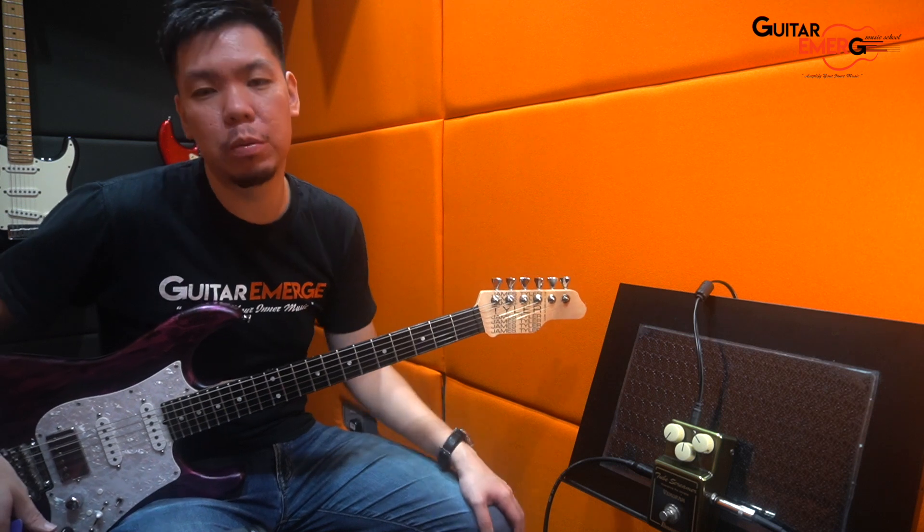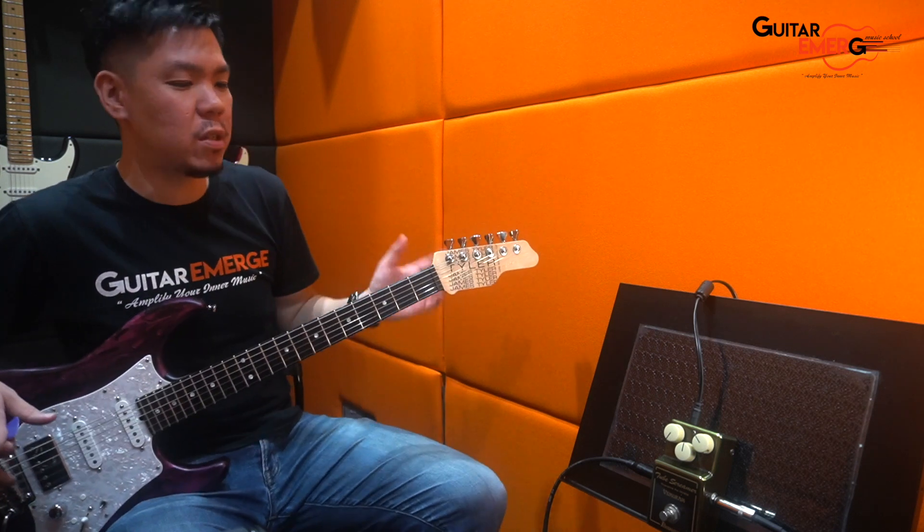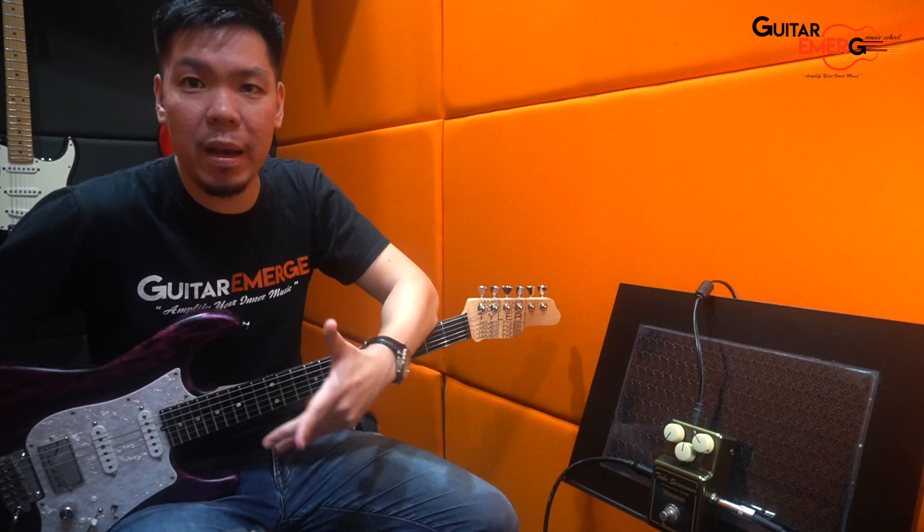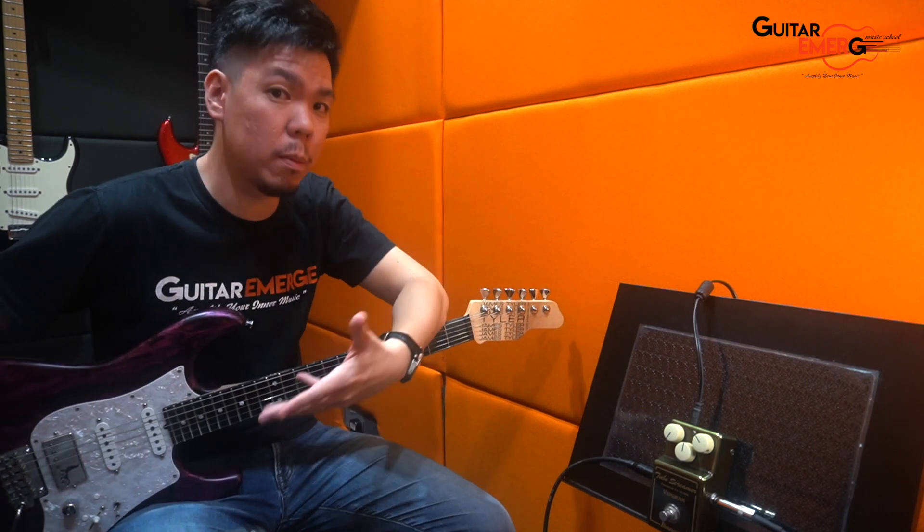Hi everyone, welcome back to Guitar Emerge YouTube channel. Today we have with us the special limited edition pedal by Ibanez and Vemurum. Now Ibanez is known for its Tube Screamer pedals,